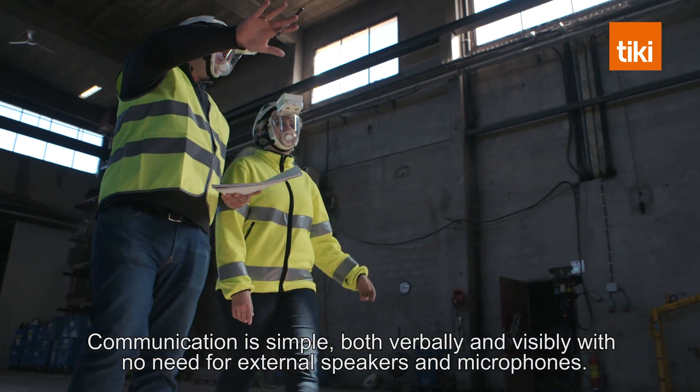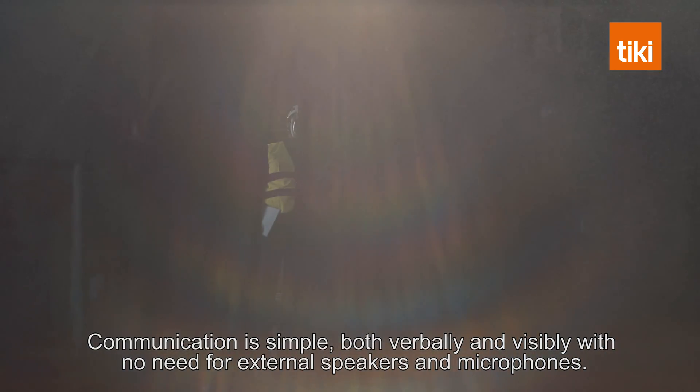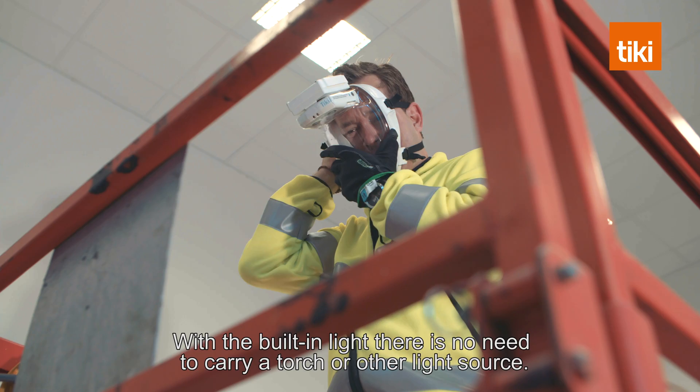Communication is simple, both verbally and visibly, with no need for external speakers and microphones. With the built-in light, there is no need to carry a torch or other light source.